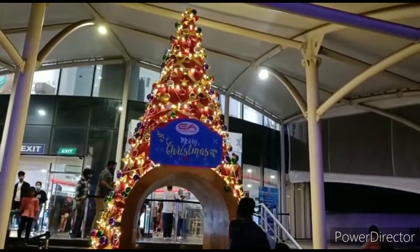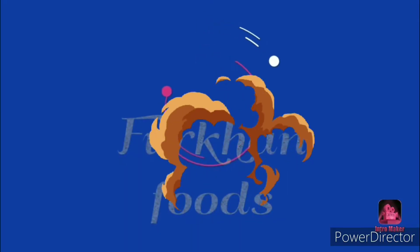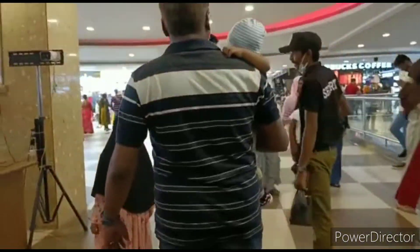Assalamualaikum everyone. Now we are going to go to the next video. On the weekend, we are going to go shopping for Express 7U.